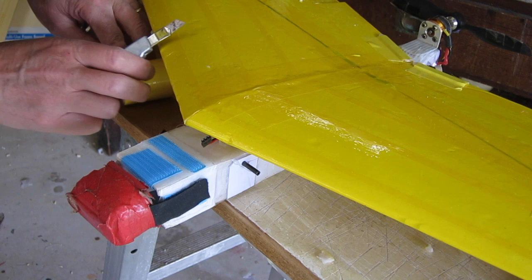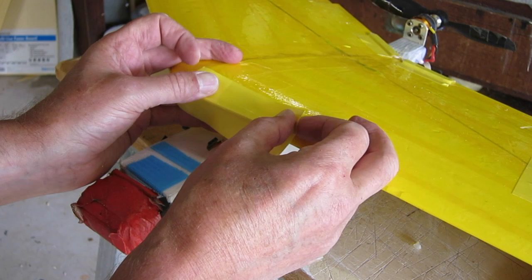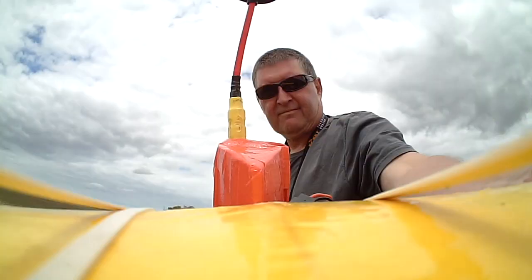For the initial test flights I'm just going to use my existing wing fuselage and rubber band it on. So I just need a bit of protection over the leading and trailing edge so that the rubber bands don't bite in too much. And once this is done we can go for a flight.